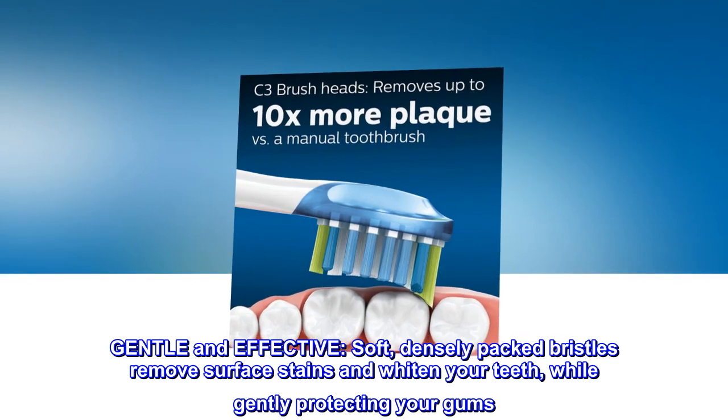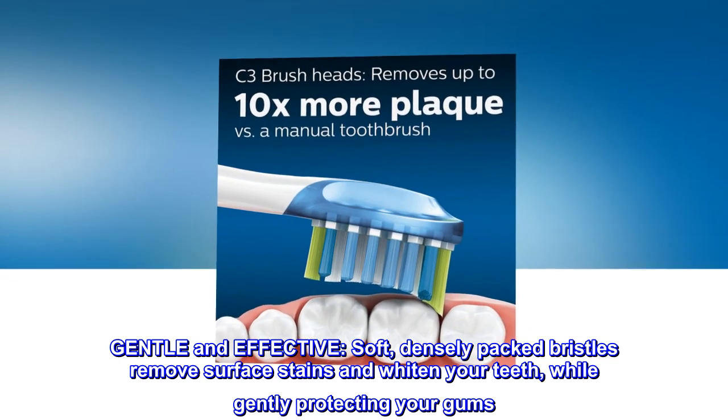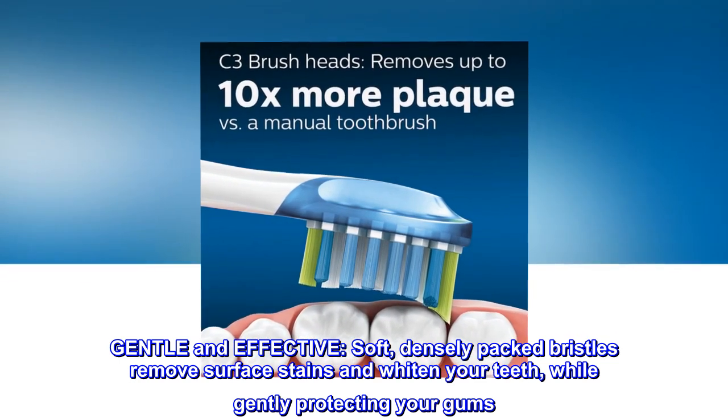Gentle and effective. Soft, densely packed bristles remove surface stains and whiten your teeth, while gently protecting your gums.